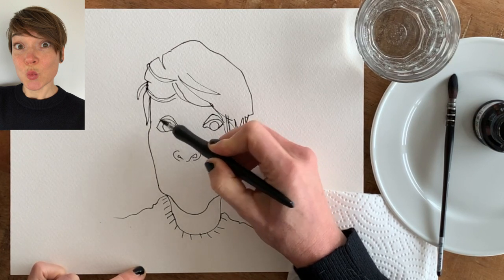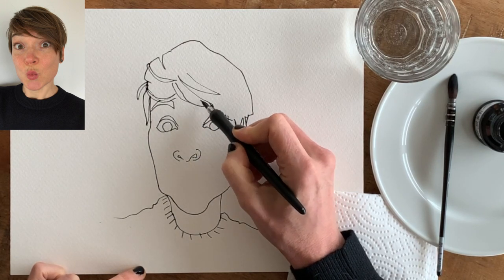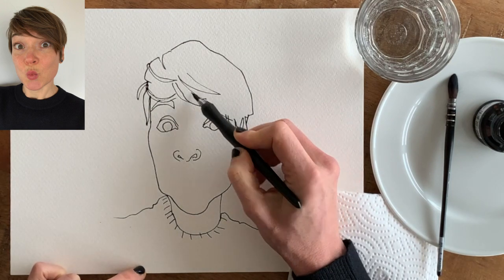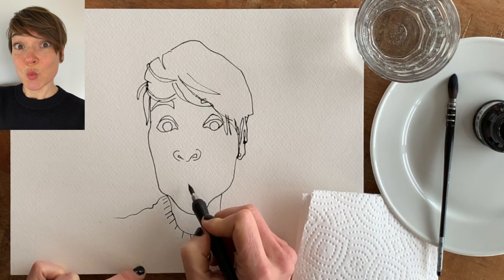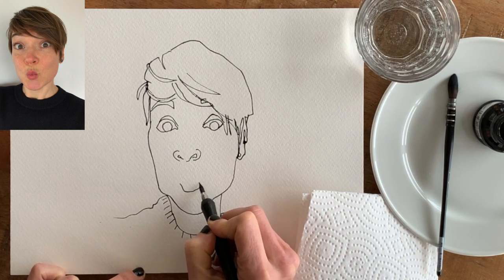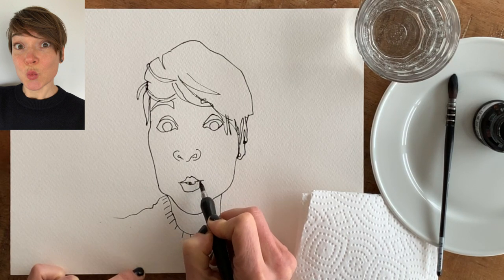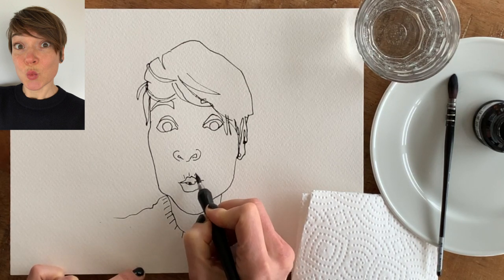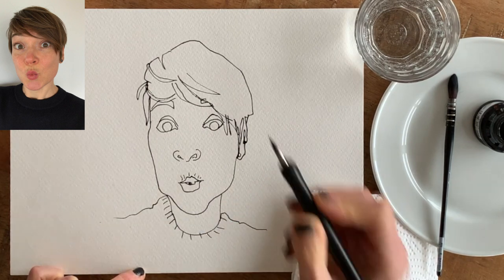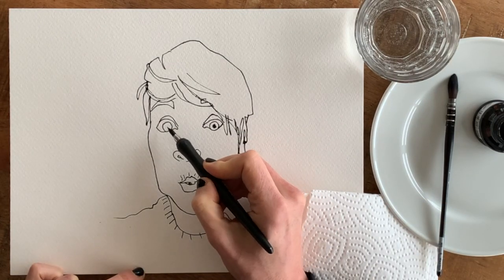I drew myself a little bit cross-eyed — I think it's fine. I don't want to correct too much because then I'll have hard lines that only put more attention on the places where I made a mistake. So I'm just leaving it as is. Where I go wrong, it's fine. I have a lot of wrinkles around that mouth anyway — I'll draw them and hopefully it won't turn out into a moustache.